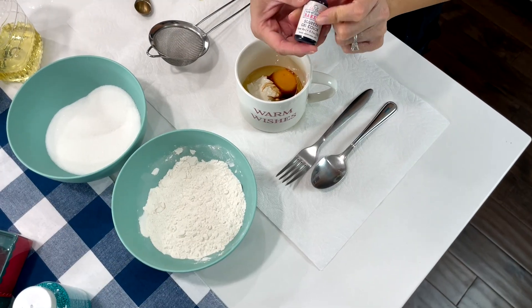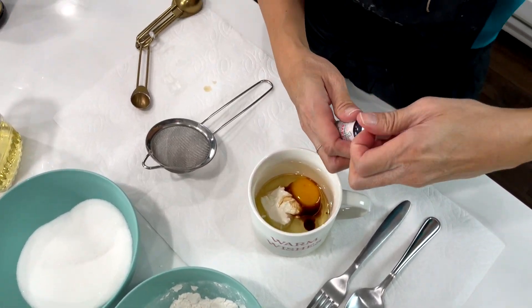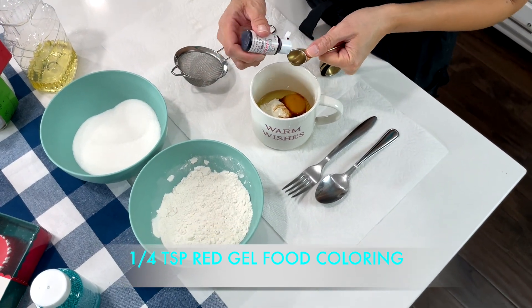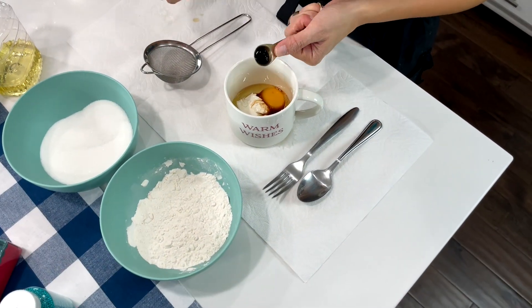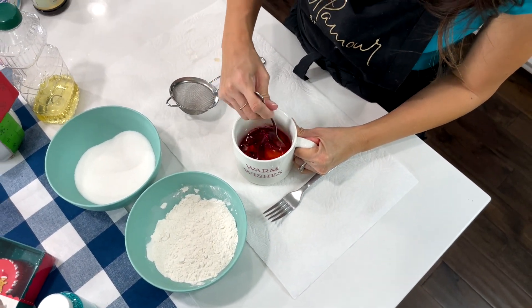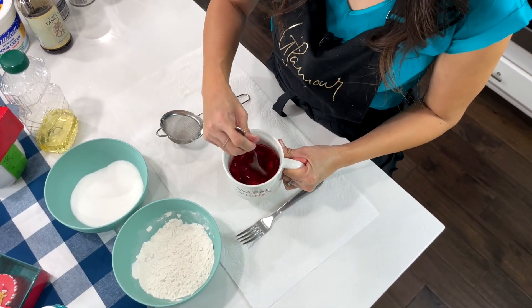Then take your red food coloring — this is a gel color which we use for cakes and frostings — a quarter teaspoon of that. Look at that ooey gooey weird color. We are not making Halloween mug cakes today! But I promise you it's going to be the red velvet, just a little bit darker color to start.